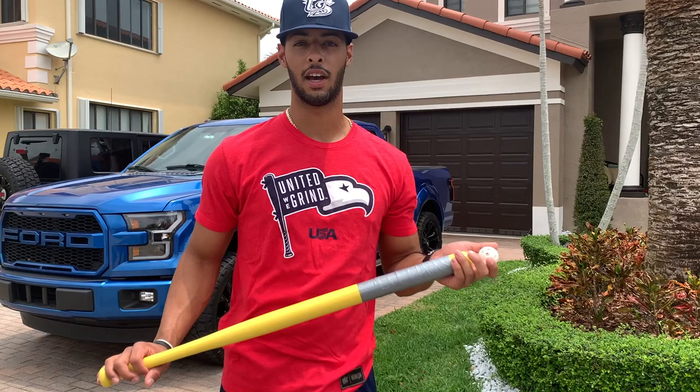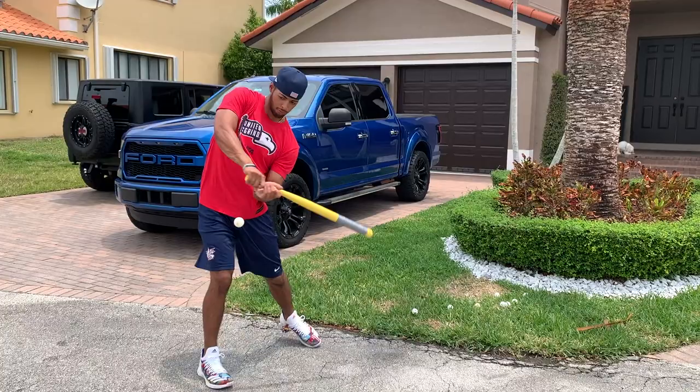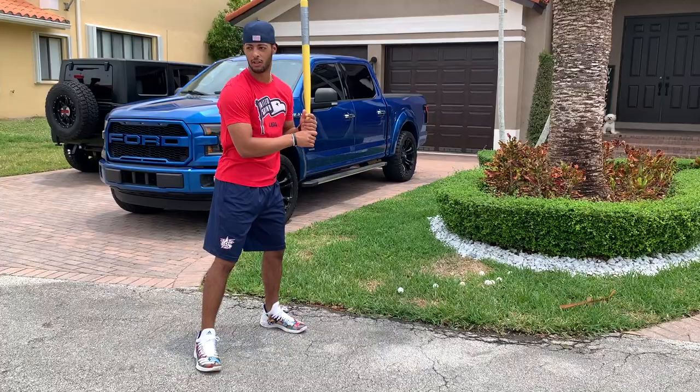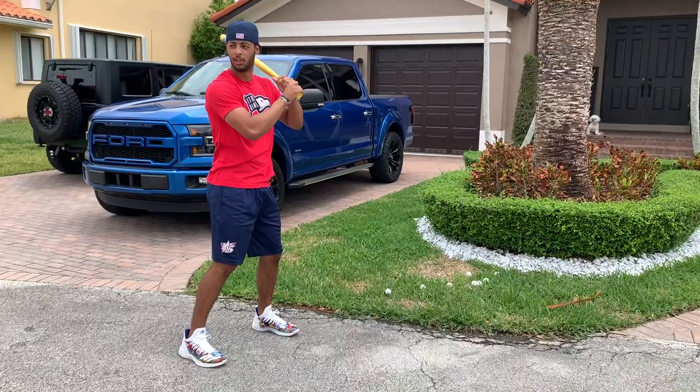Alright guys, so the next thing we're going to do is some wiffle ball drills. Just get your partner to toss it to you in the backyard, the front yard, wherever. All we're trying to do is make contact with the wiffle ball. We're not trying to swing too hard, just nice and easy swings. We're mainly working on using your hands and keeping your hands inside the ball. Effort level is going to be at a minimum and you're just trying to see the ball and make solid contact with it.